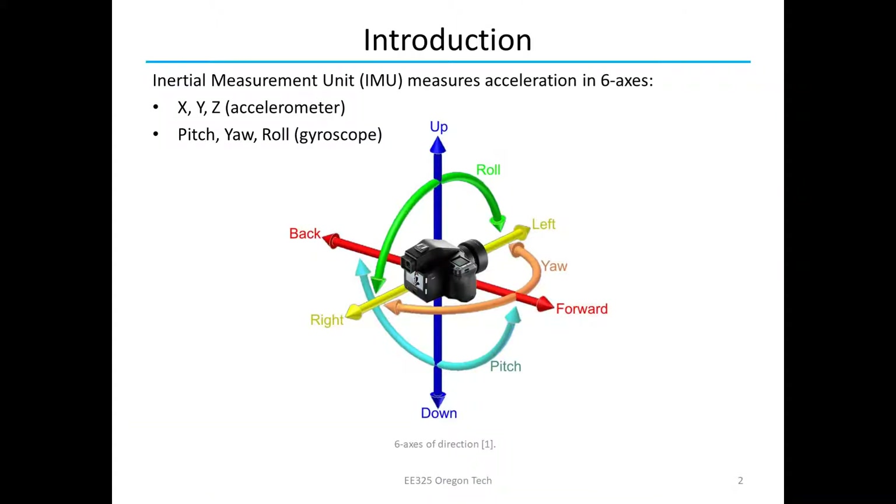An inertial measurement unit is used to measure acceleration in six axes. You can measure in X, Y, and Z and pitch, yaw, and roll. X, Y, and Z is just moving straight in your cardinal directions, and then pitch, yaw, and roll are rotational movements, as shown here with the green, orange, and cyan. An IMU combines these two types of sensors into one to measure all different types of motion.